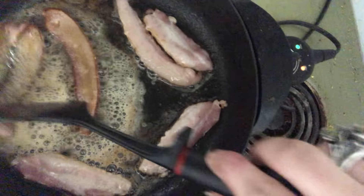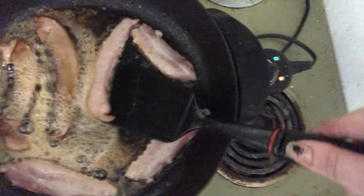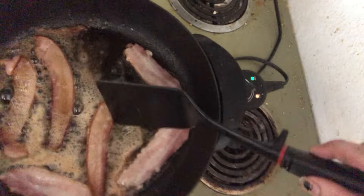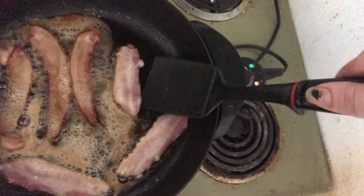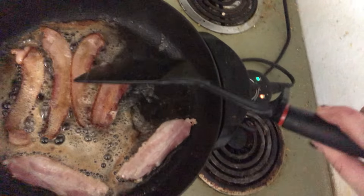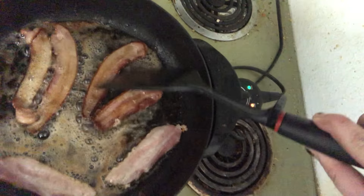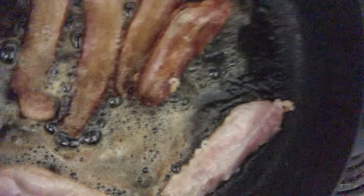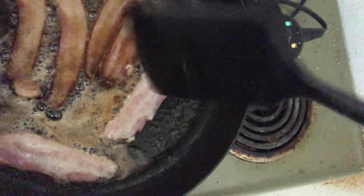Look at all that Country Crock original butter spread — it's better with bacon. I've got a bowl to the side so we can plate up our bacon. The last couple of steps of making these are gonna be pretty straightforward.